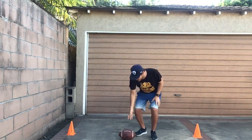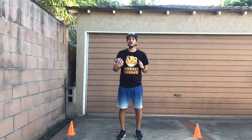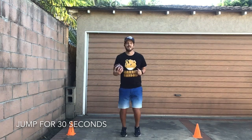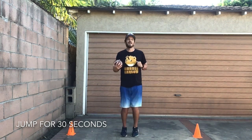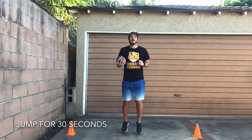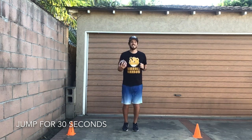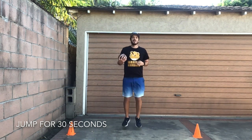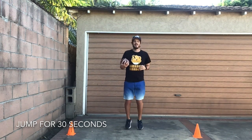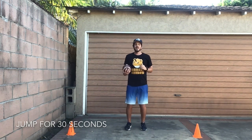Let's pick the ball up. Hold on to it nice and tight — remember one hand over the front point, lay the bottom on your forearm, tuck the other point into your elbow, and now we are going to jump for 30 seconds. Are you guys ready? Set, go! Great job friends!